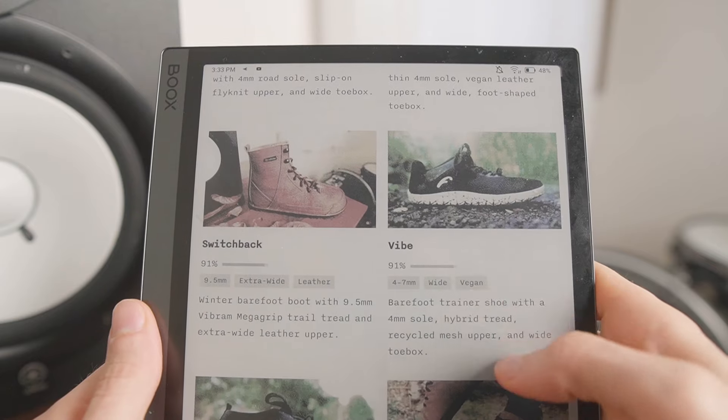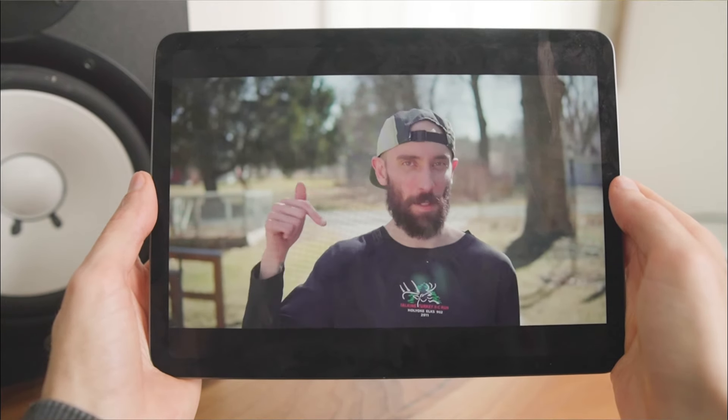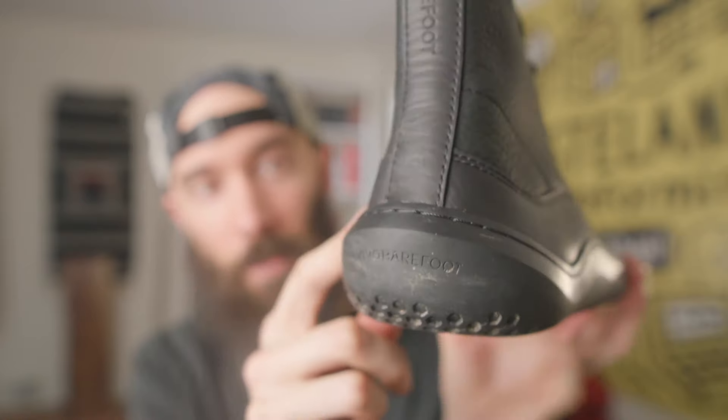Those are some good options for higher cut barefoot boots. If you want to support the channel, you can use the code FOLTSY10 for 10% off Vivo Barefoot, or FOLTSY15 in March of 2024 for 15% off. You can also browse and filter more products at my website barefootwear.org, or watch my zero drop transition video to learn more about barefooting. If you have a question about the Vivo Barefoot Gobi boot or about barefoot shoes in general, let me know in the comments. Thanks for watching — catch you next time!